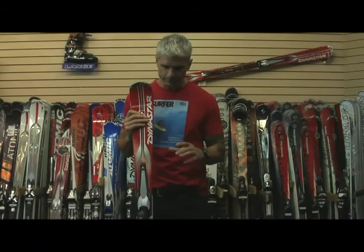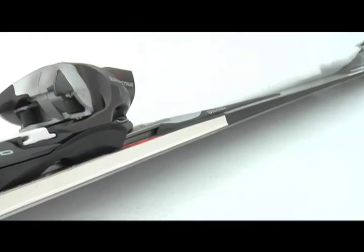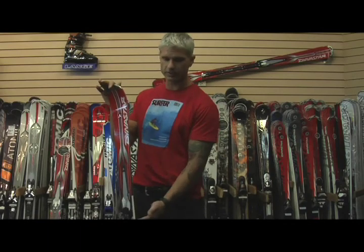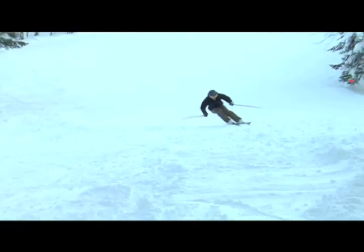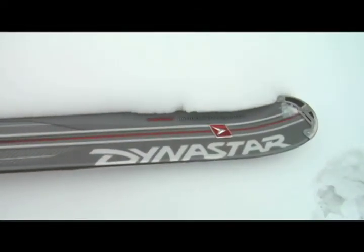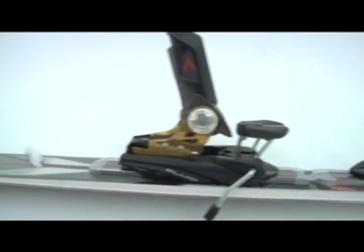C'est un ski avec un flex inversé — un ski avec un flex beaucoup plus rigide à l'avant et beaucoup plus mou à l'arrière. Là où on veut faire du hard-pack, ça se passe à l'avant du ski, où on va charger le devant, un peu comme un ski de géant. On utilise un sidewall plus rigide à l'avant, plus souple à l'arrière, pour laisser aller les skis selon le virage qu'on veut avoir.